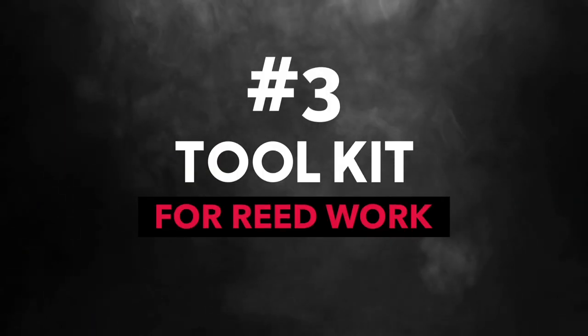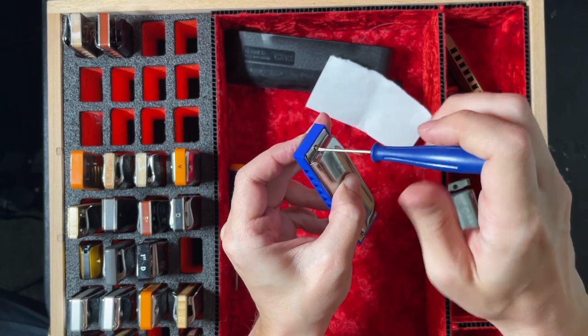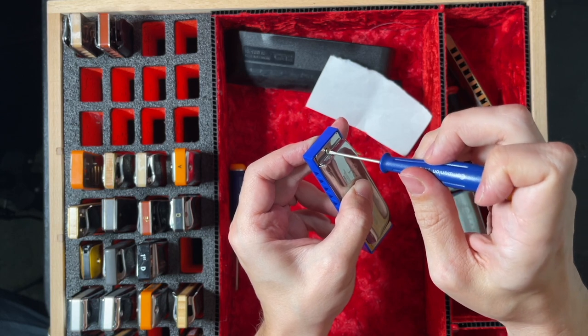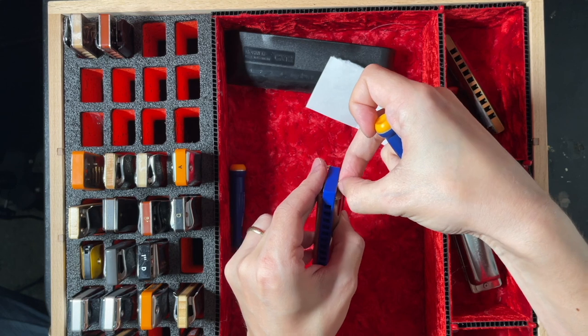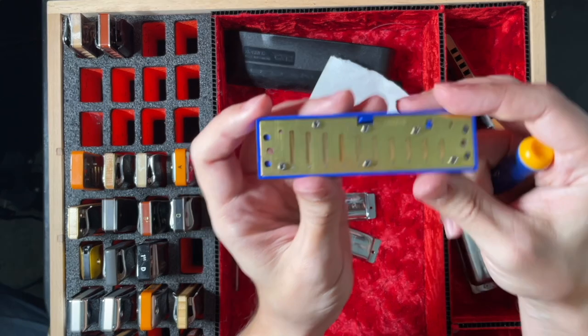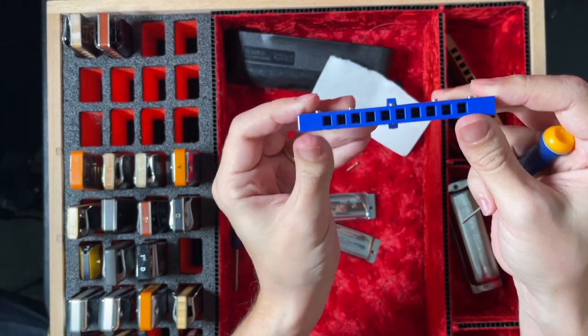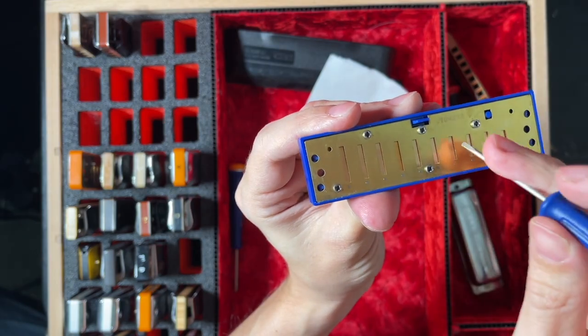Number three is a harmonica tool set, or at least some screwdrivers. These are used for reed adjustment, and to open your harmonicas up you're going to need these tiny precision screwdrivers. I'll link a video at the end of this one that goes into more detail on adjusting your harmonica's reeds and using these screwdrivers if you want to learn more. And if you are the type of person that likes this stuff, there are toolkit sets that you can look into as well.